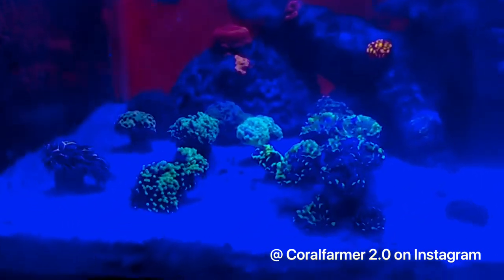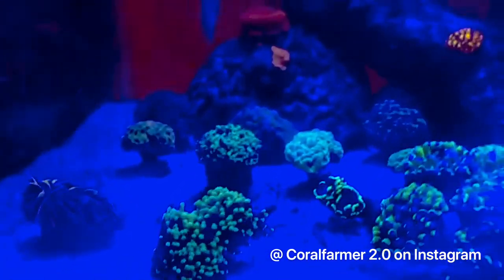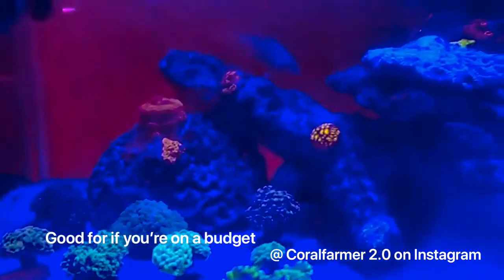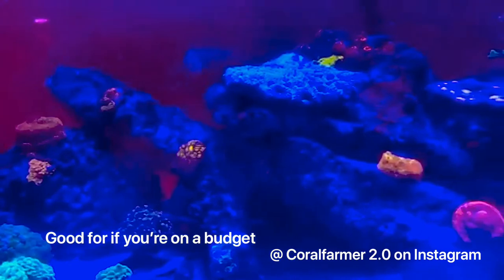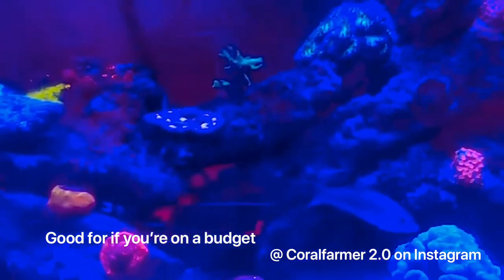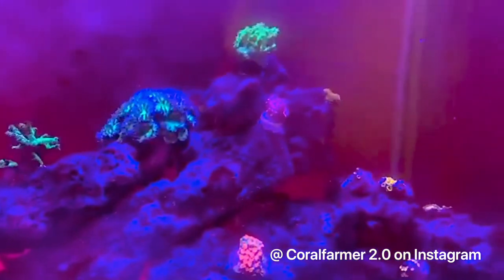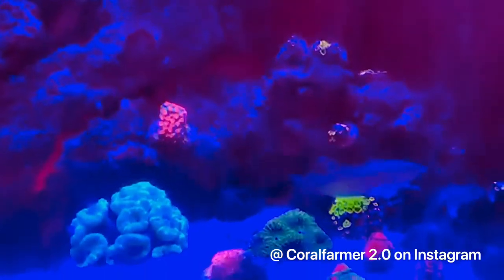He's using black boxes, which is good. Black boxes is a term people use for these LED lights that you can get online for around $100. I use them myself personally and I really enjoy them. They're a lot cheaper than a lot of the other lights out there, and I would personally recommend them over other lights if you guys are just starting out.